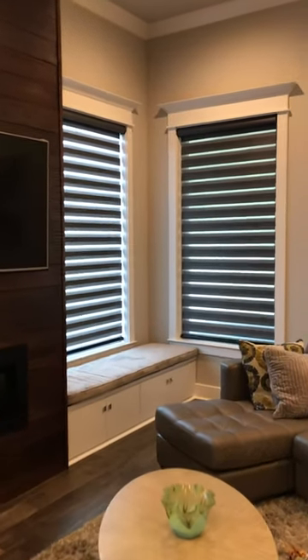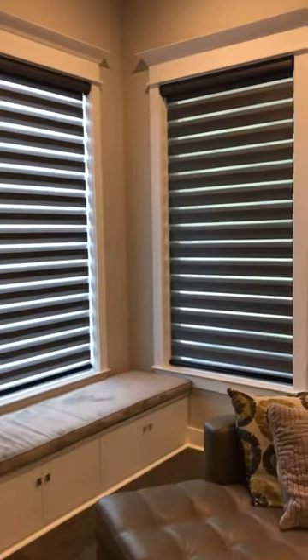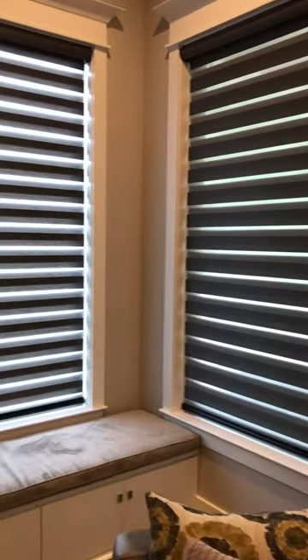Hello everybody, it's Mike Kirby again with another Made in the Shade Minute. And today we have dual layer shades. They go by many names, but whatever you call them, they're awesome.